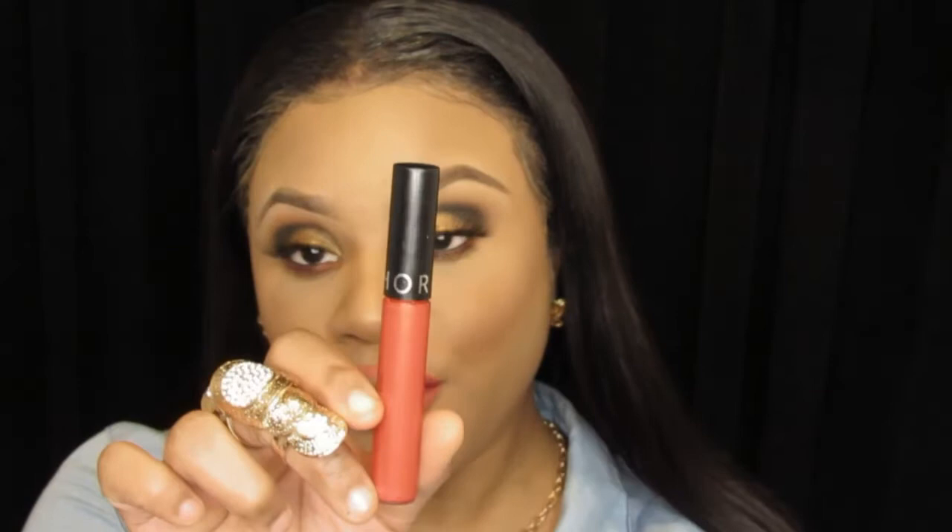For lips I will be going in with my Sephora Cream Lip Stain in shade 78.